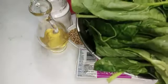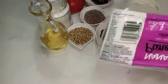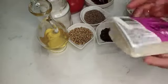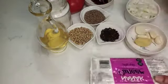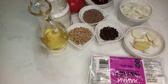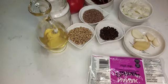Put the pan on the heat. Add the oil to the pan. In 3 tablespoons.